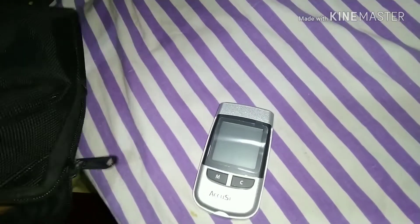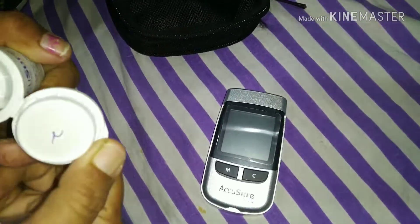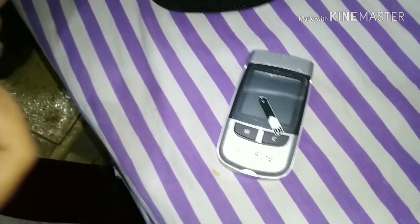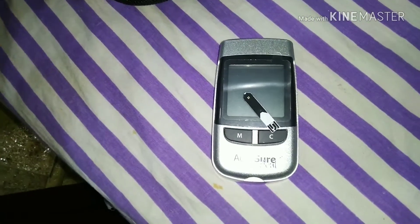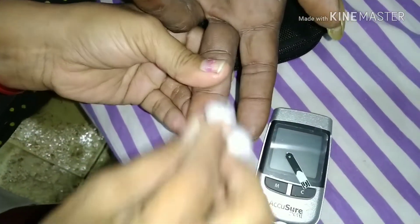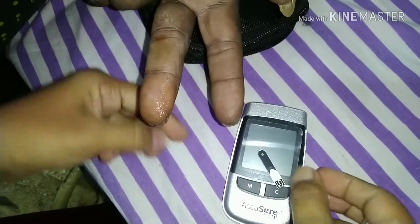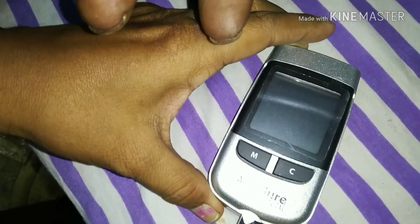Now we'll see how it will be done, so prepare all the things. First of all, get ready all the things and sterilize with a sterile rub. Then insert the strip part into the machine.